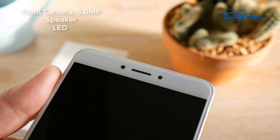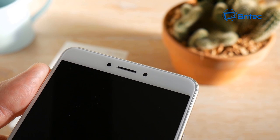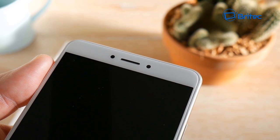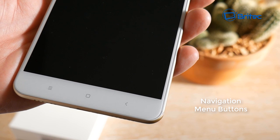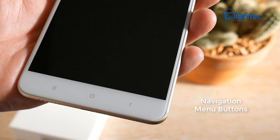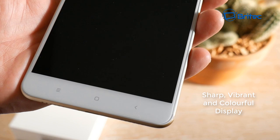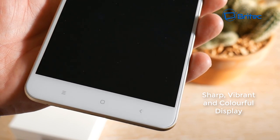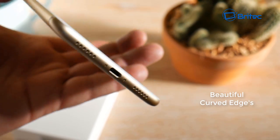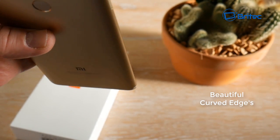At the top of the phone there's a 5-megapixel front camera, a speaker, and an LED light which lights up white. The screen is a beautiful large display — you could really use this as a tablet given its size. At the bottom are the Android navigation menu buttons, and you can see a sharp, vibrant, and colorful 1920 by 1080 display with beautiful curved edges.